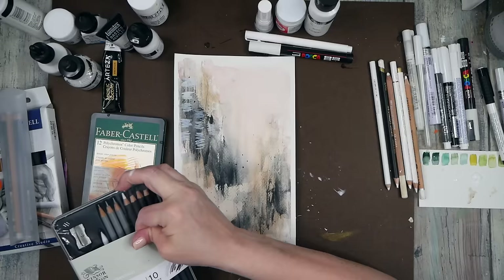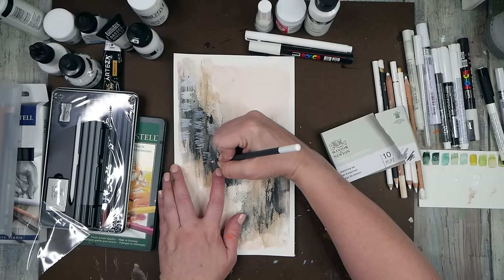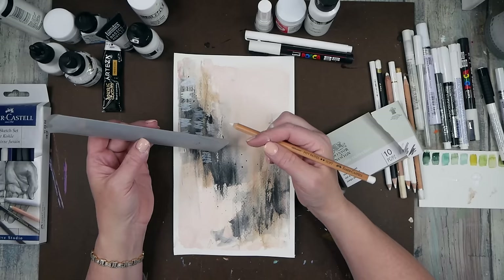Here's a Winsor & Newton sketching pen set I haven't gotten into — it came in an art box and I saved it. It's got a white in it, and I think it's a charcoal — yes, white charcoal. That's okay. White charcoal is okay.